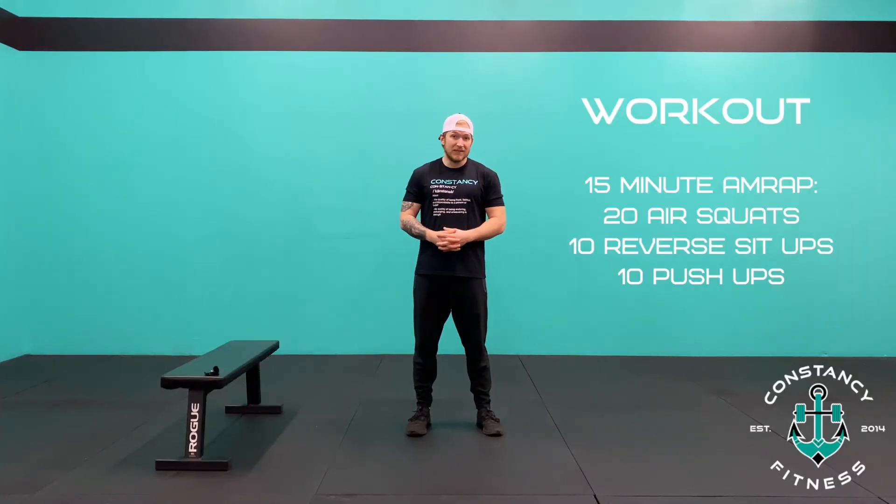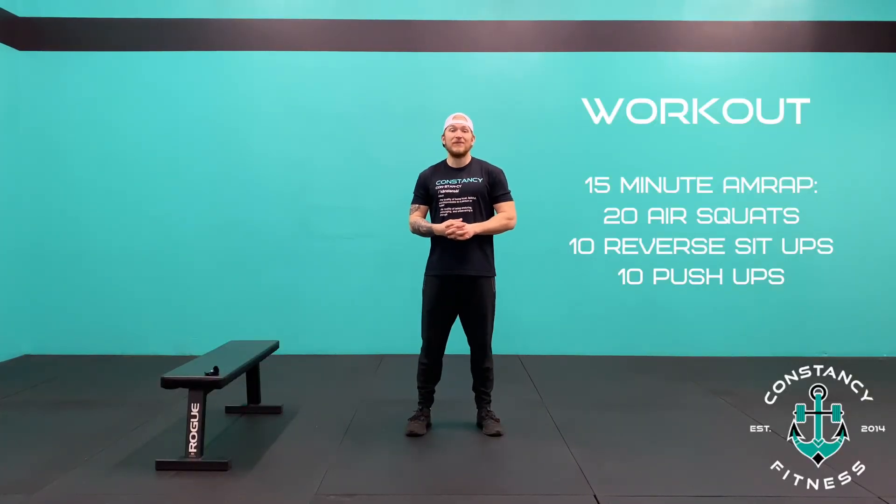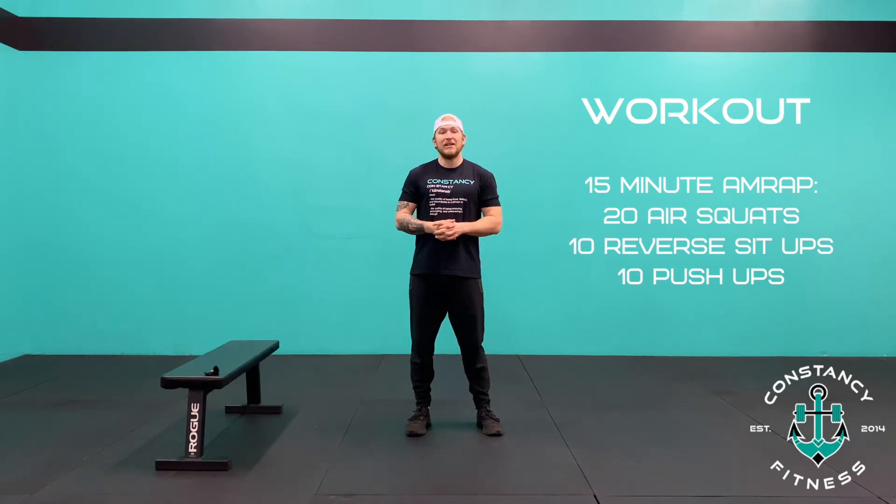What's up everyone? Coach Blank from Constancy Fitness here, bringing you another edition of Constancy at Home. Today's workout is a 15-minute AMRAP, which means as many reps as possible in 15 minutes, of 20 air squats, 10 reverse sit-ups, and 10 push-ups.